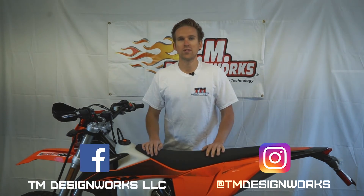Alright, thanks for watching. We're now one step closer to getting this bike out on the trails. Remember to like, follow, and subscribe on our social media channels, and as always, TM DesignWorks products are made in America with the rider in mind.